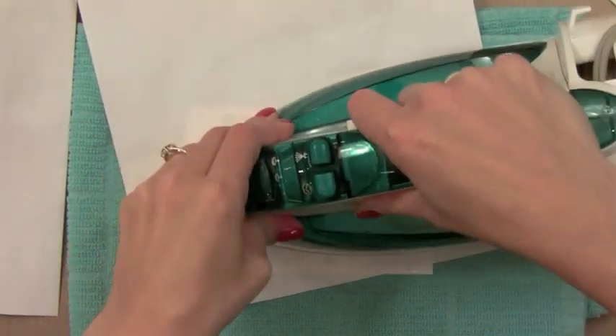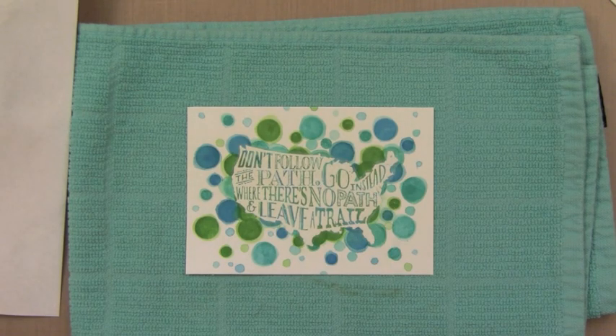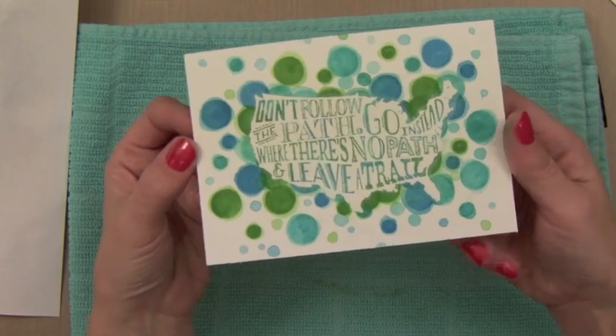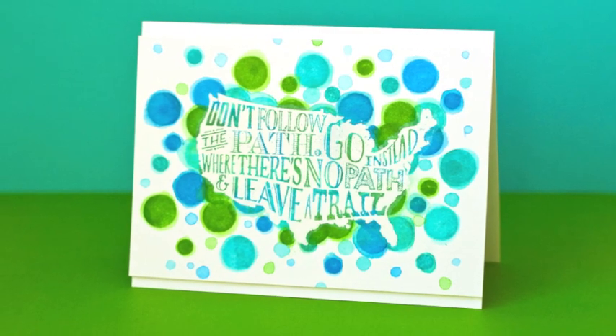You can do this with any kind of embossing, but it looks super cool when you've done embossed resist around it so that it seems like the embossing just disappears and leaves you with a really cool look. So there you have a fun technique using a fun new stamp from Hero Arts. If you have any questions, head over to the Hero Arts Blog - we have lots of information there. Thanks for watching.